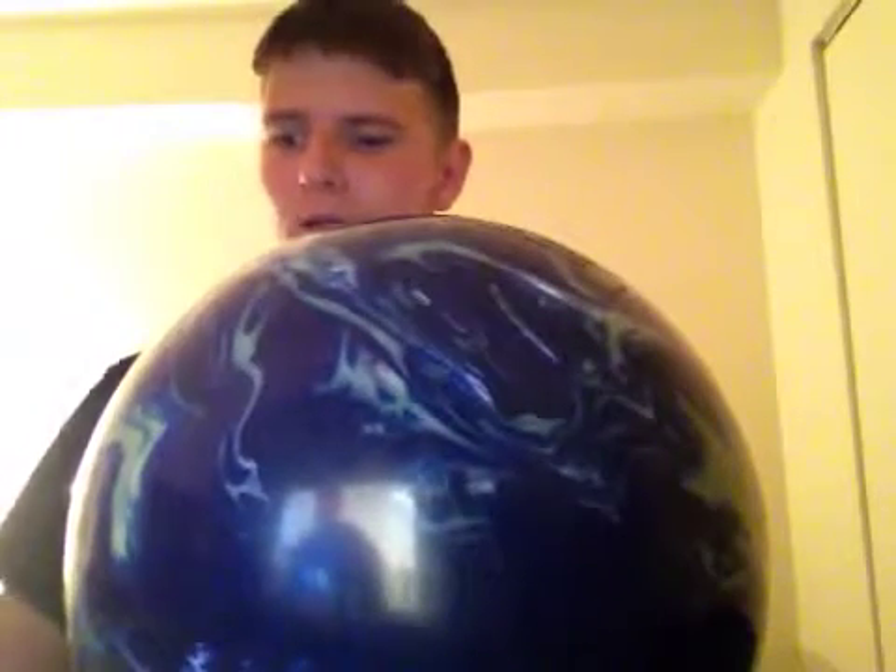Hello everybody, my name is William and today on my channel I'm going to be showing you how to clean a bowling ball the right way. You don't want to do it with water or anything like that, like people say. You want to do it with a good spray and a good towel — that's how you clean your ball the right way. As you can see, I got some bowling ball cleaner.